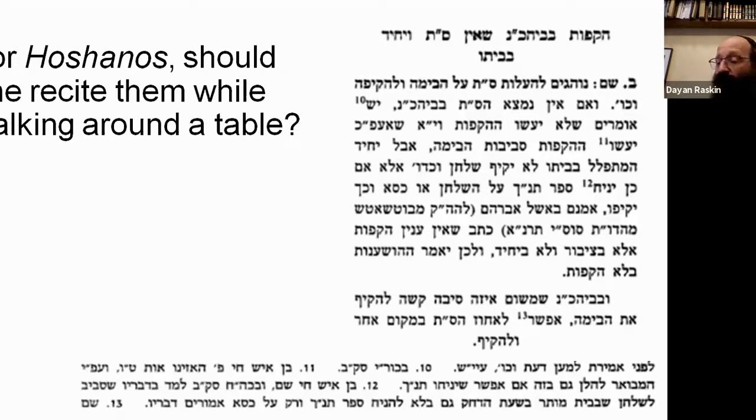Someone asks about doing hakoffos holding a Chumash. We know the well-known story of the Tzemach Tzedek doing hakoffos with a Tanya — though that was in addition to the regular hakoffos. So if you don't have a Sefer Torah, by all means do hakoffos and dance at home, and be mamshich simchas hachag and all the brachos and hamshachos of the hakoffos.